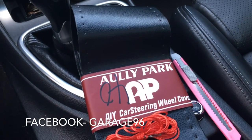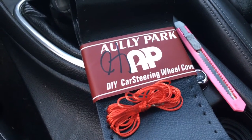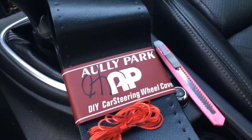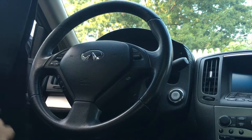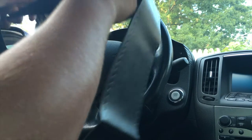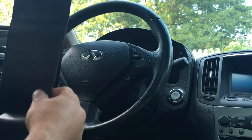Basically all you need is the steering wheel cover — the needle comes with it — and a razor knife. Okay, so let's get started. Take it out of the package obviously.